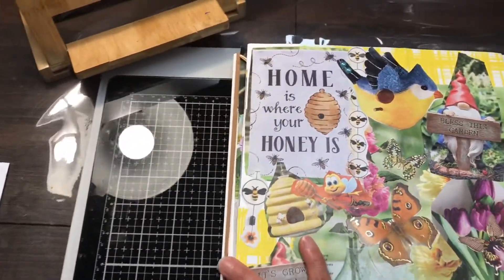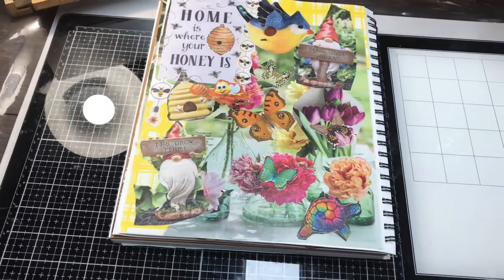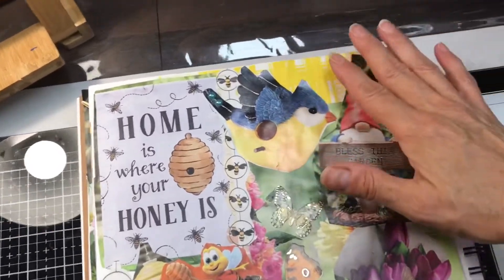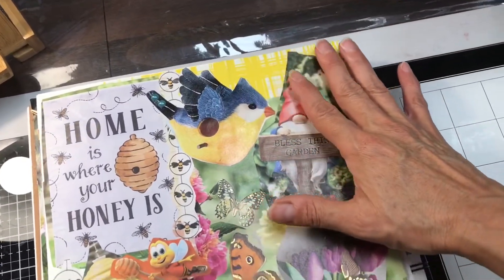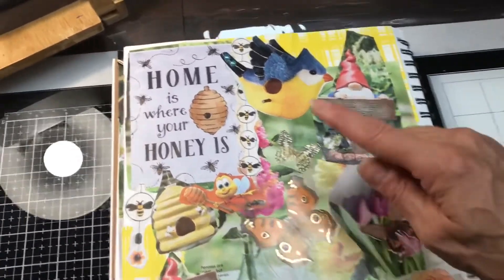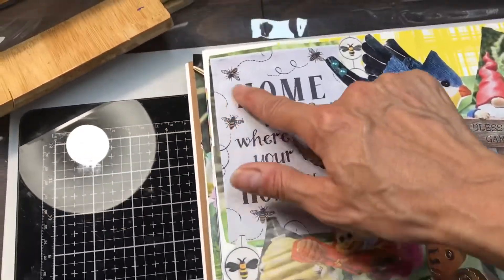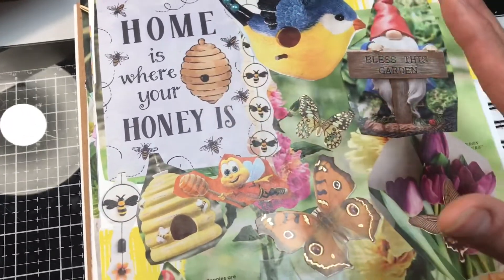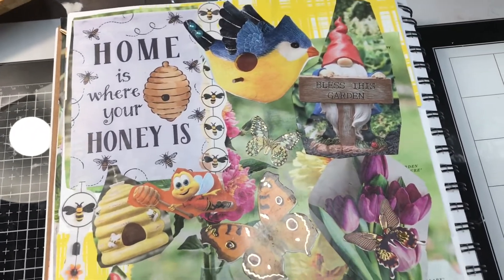Let me take a look at all of this and see how I'm going to put it together. I'll be back to show you the end result. Here is the first page I created with the images Kimmy sent me. She just sent me a bunch of cool images — I really, really had fun. Started out with just putting flowers in the background, and then I loved this panel that said 'Home is where your honey is.' Oh gosh, that's so stinking cool.